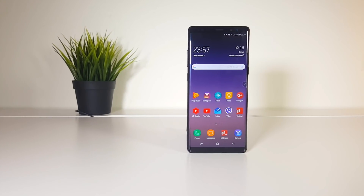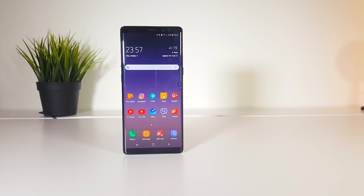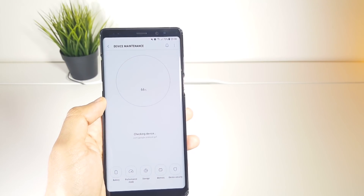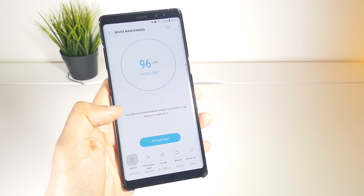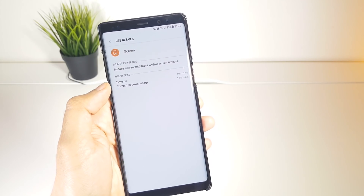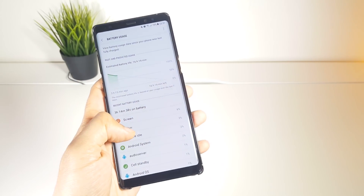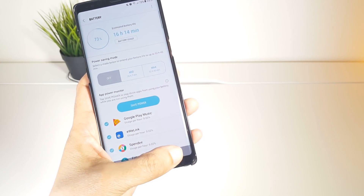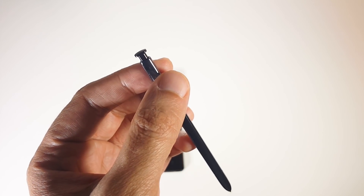After using the Note 8 for two weeks, here is what I think about the 3,300 mAh battery: it is just fair. With a feature-packed productivity phone like this, you'd expect a longer-lasting battery, but unfortunately no. I'm not saying it's bad because I get between three and a half to four and a half hours of screen-on time on a single charge. But I think Samsung could easily improve this if they manage to fit a bigger battery without compromising safety. The fast charging and wireless fast charging, which again come for free, make up for the regular battery life.